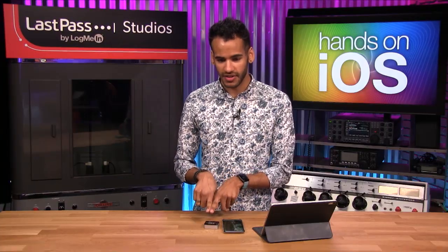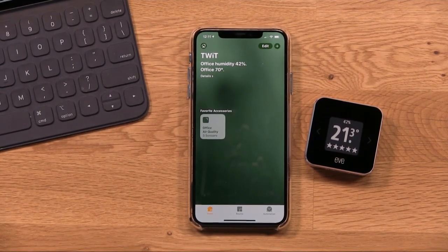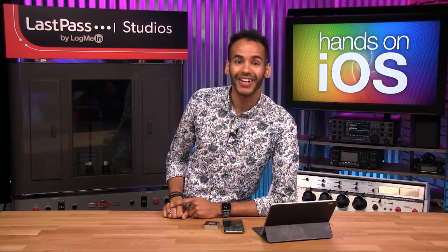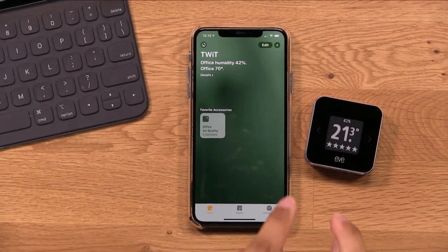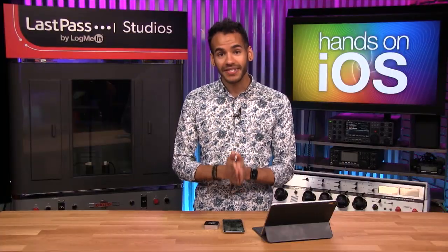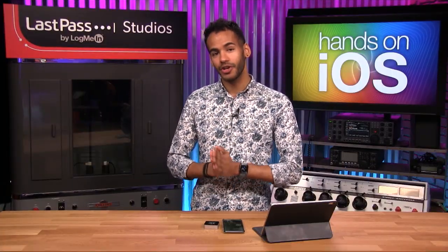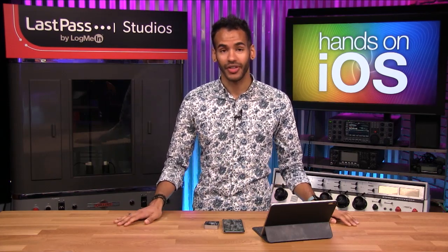You may notice that this shows 21.3 degrees. If it was 21.3 degrees Fahrenheit in here I would be shivering — it's not 21.3 degrees Fahrenheit, it's 21.3 degrees Celsius. And this is an important thing to note: not every single setting in your HomeKit-enabled accessories is going to be accessible and controllable from the Home app. It's a bummer, but facts are facts.